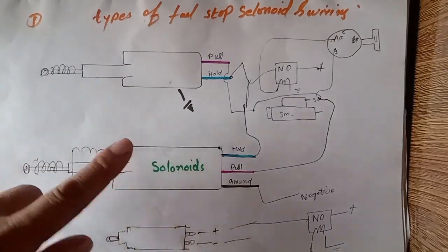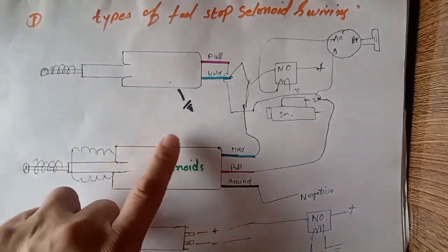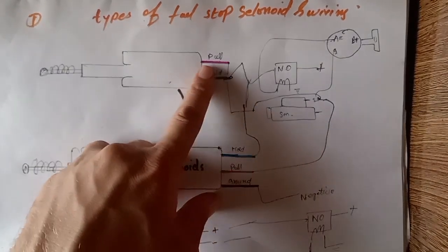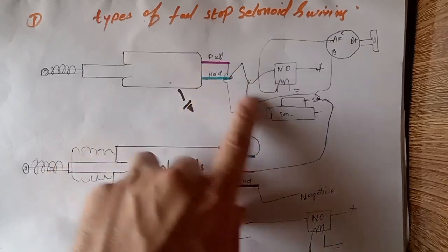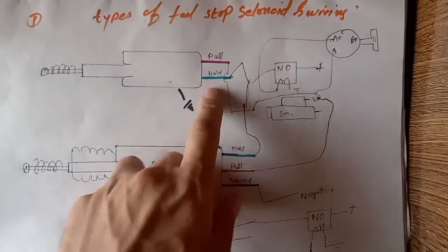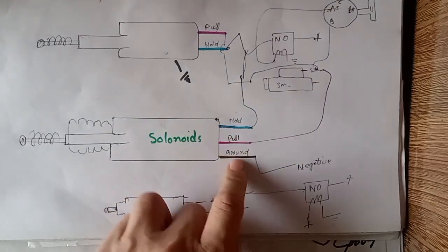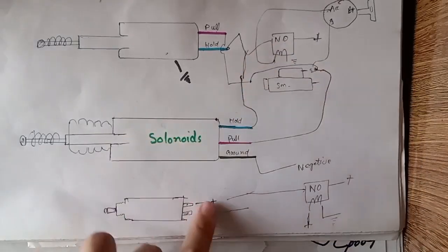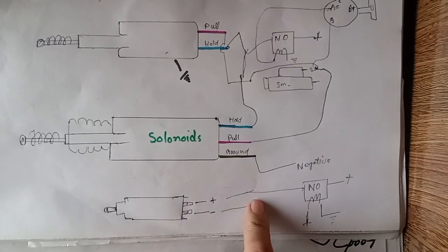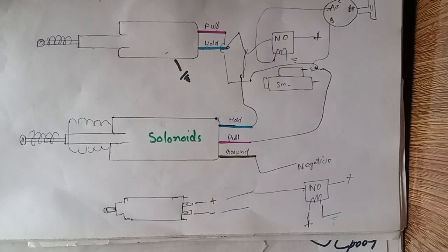I hope you watched this complete video and understood. If you have any further questions, please write in the comment section below and I will give you a complete response. So these are the three types of fuel stop solenoid. The pull connection goes to the starter motor S terminal. The hold connection comes from the relay output. The body is grounded. For the three-wire: pull to starter motor S, hold from relay. For the two-wire: directly between negative and positive controlled from the relay. Thanks for watching, see you next time, goodbye.